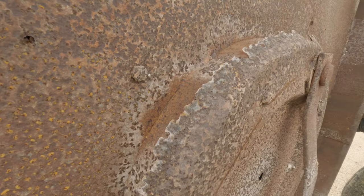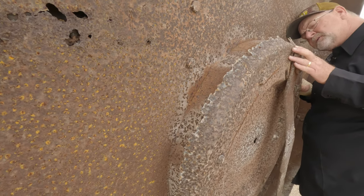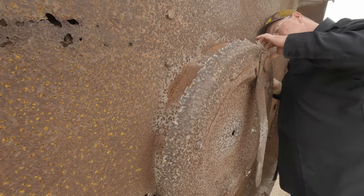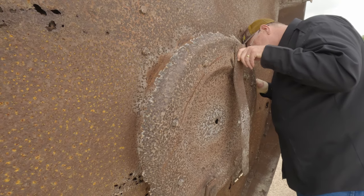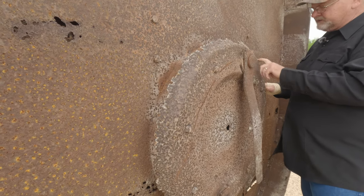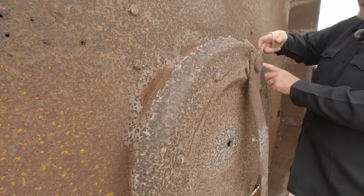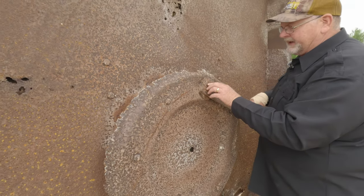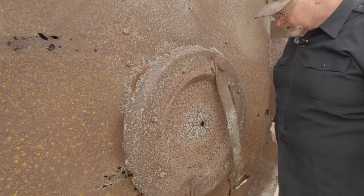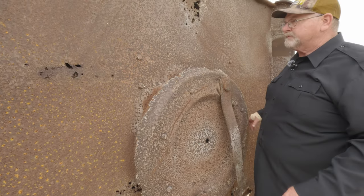We'll get in here real quick. The stump jumper looks good — it's just this plate that's kind of rusty. The steel behind it, this big thick piece of steel that this is all hooked to, and then this blade goes through it — that's all in good shape. I think you just get it out there and start using it. I think it'd be fine.